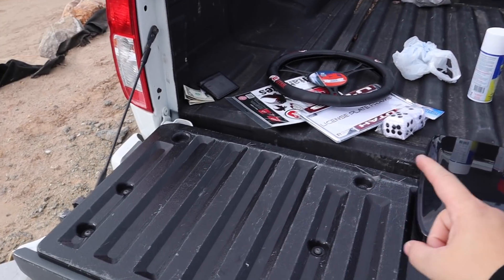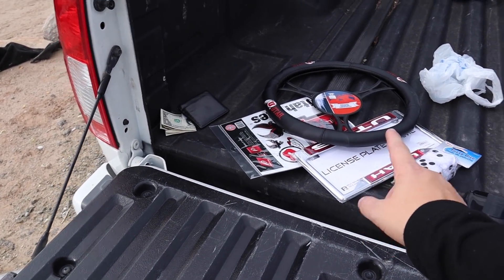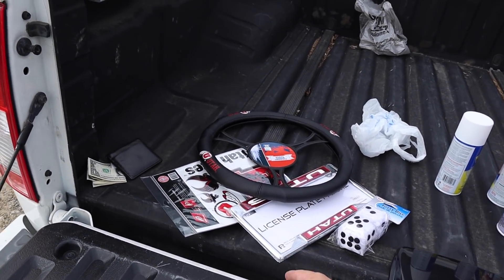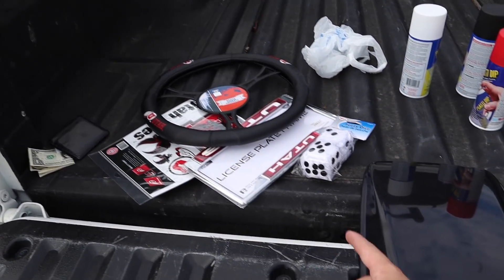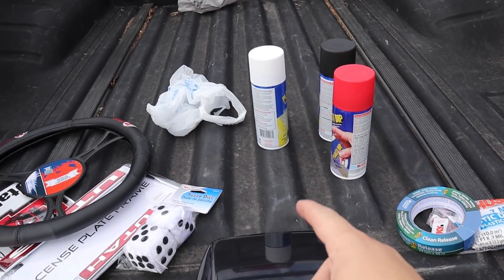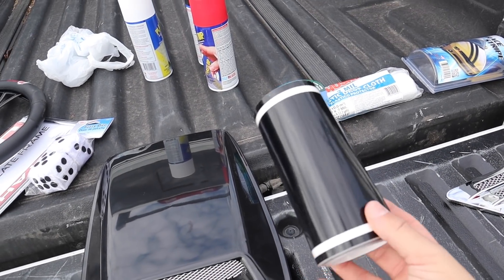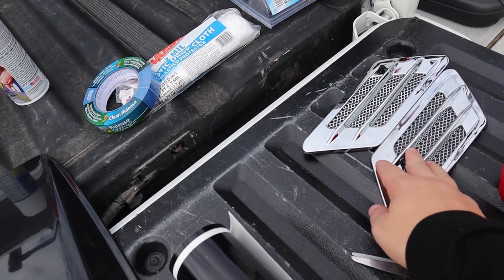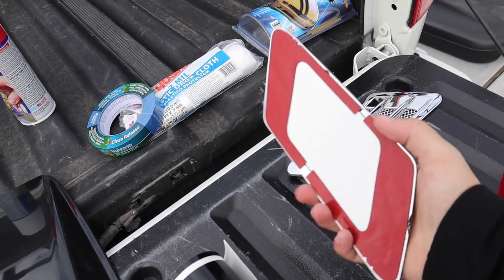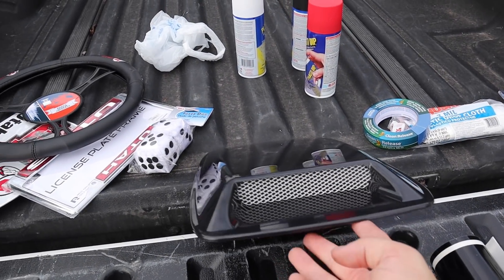I just got back from the store. We got some stuff over here. This is my brother's favorite team, the Utah Utes. We have license plate covers, steering wheel covers, some stickers. I got him some fuzzy dice, because you always need fuzzy dice. We got some paint, some tape and plastic — I'm going to be putting a racing stripe on his car. We got some other things for the side: these are fake vents, which should look kind of cool. And we got this hood scoop, which should be awesome too.